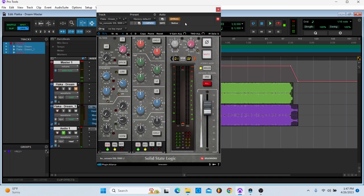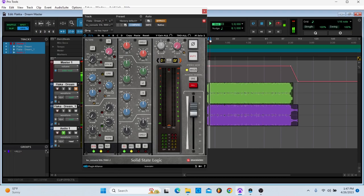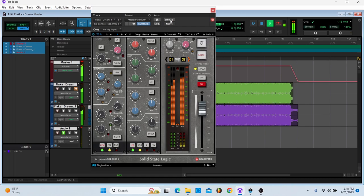This is what it sounds like on and off. It's very subtle, but as you can see by looking at the meters, it's handling the left and right differently — so the volume of the left and right will be different.